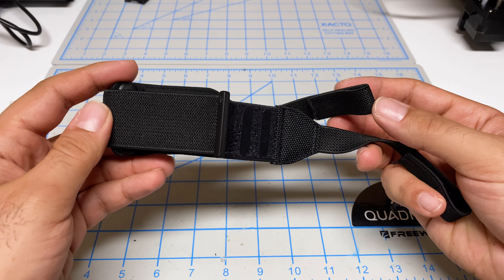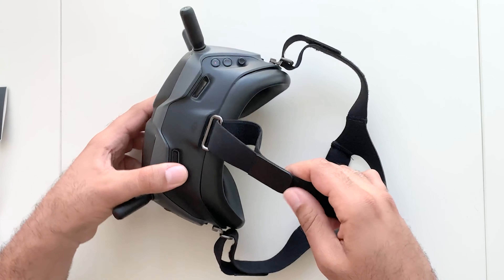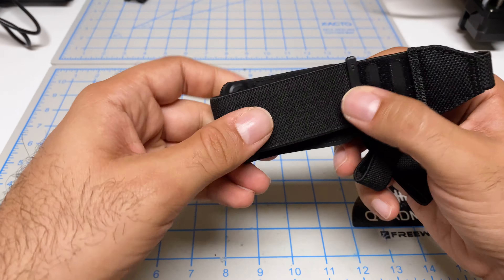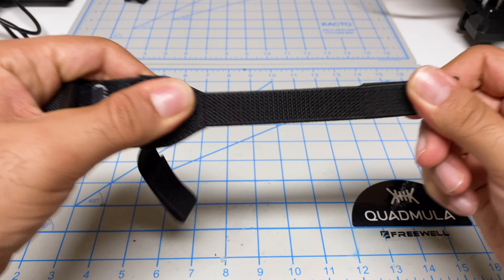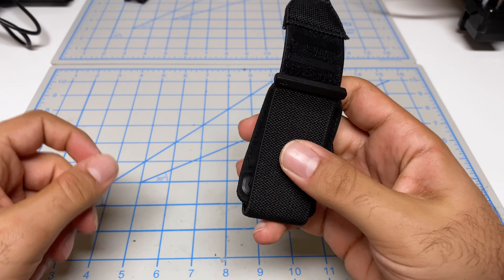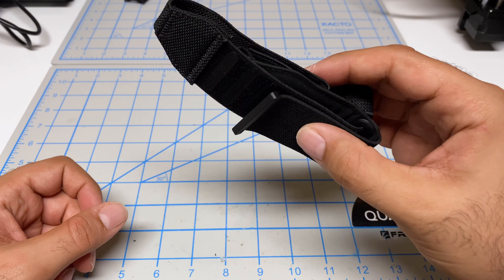The first modification we're going to do is replace the stock head strap. This head strap's not too bad — way better than the prior generation — but it's still quite firm and the only elastic part is this piece here. So it's not very comfortable for extended use, and it does allow the goggles to ride up and down.